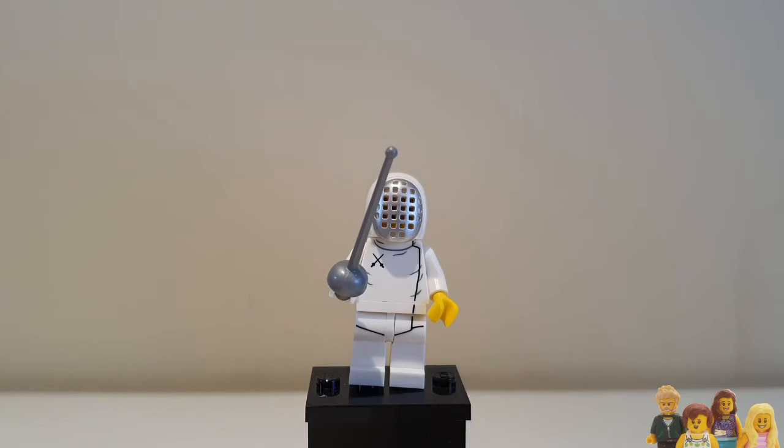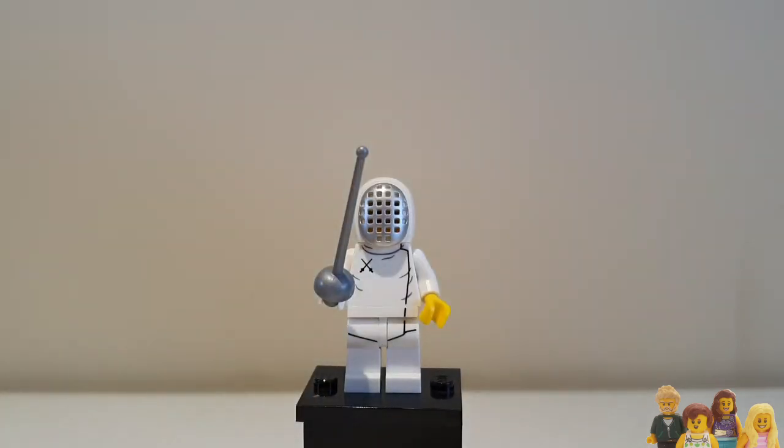There we go. I fixed it. So there you go Lego, I fixed that for you.